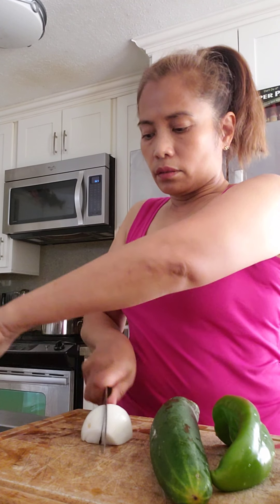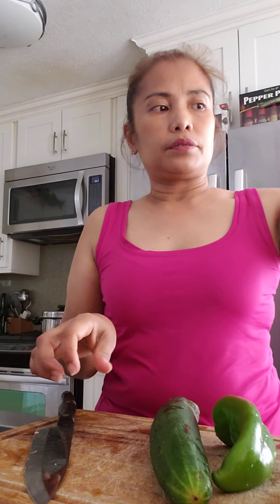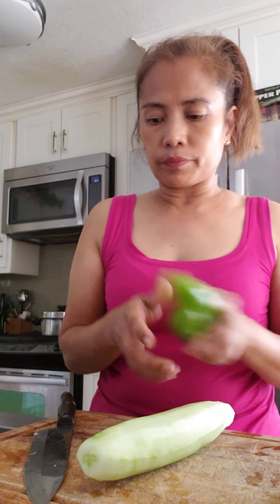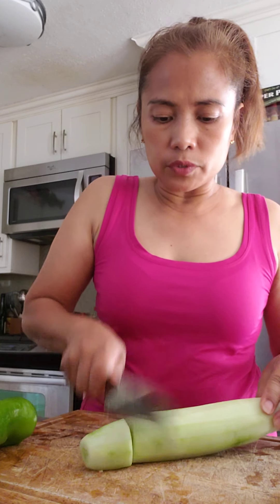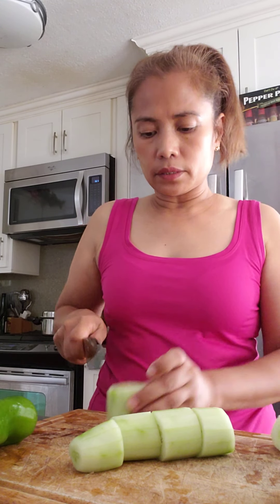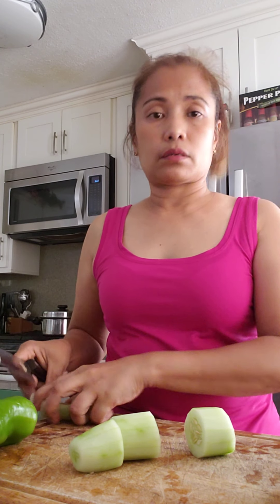Cut the onion into four pieces. I already have the cucumber peeled, so we just have to slice it.